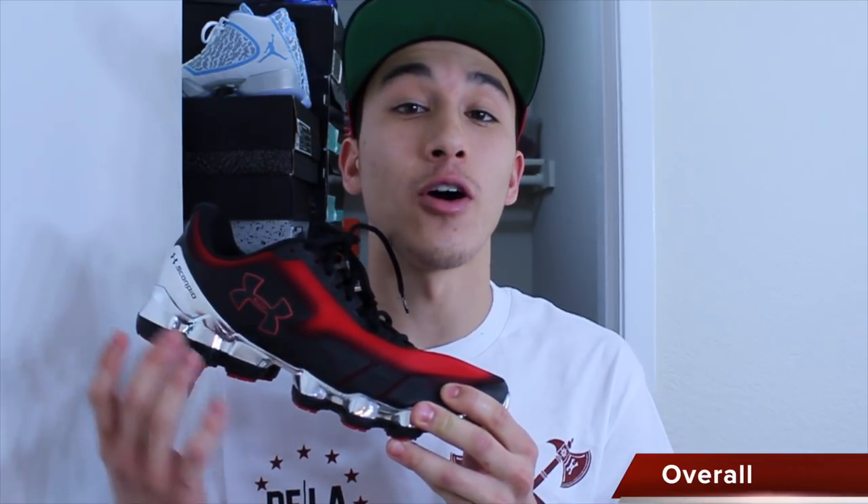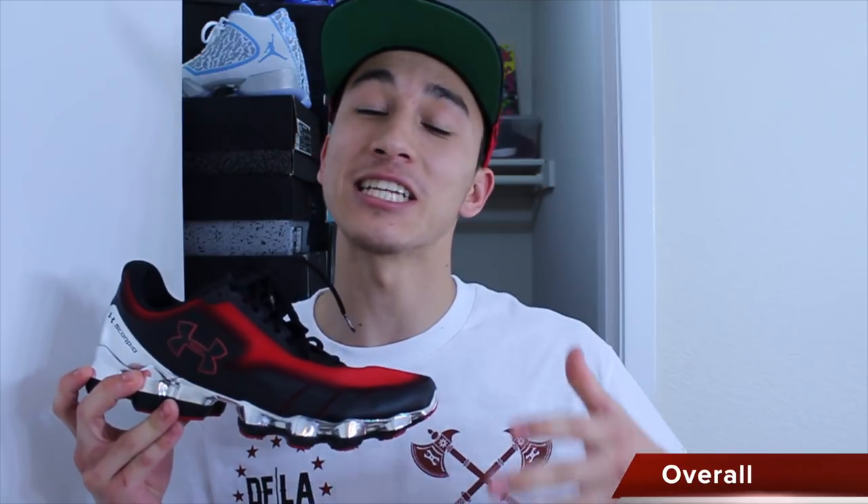Overall, the Under Armour Scorpio works perfectly fine in the right situation, but just doesn't have enough versatility to be recommended as a cross-training option. The injected micro-G foam cushion setup is amazing, especially for people who really like to feel their cushioning, and the lockdown and fit are great as long as you don't have a wide foot. But the stability just isn't good enough to recommend for a variety of activities, so your best bet is sticking to running in these.